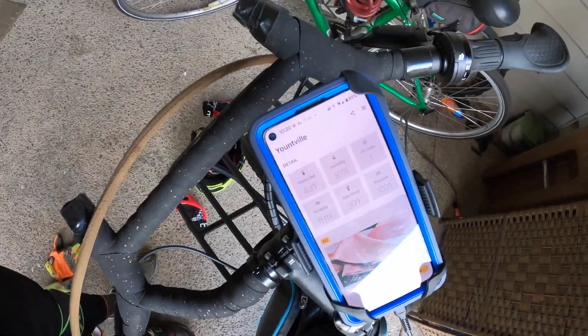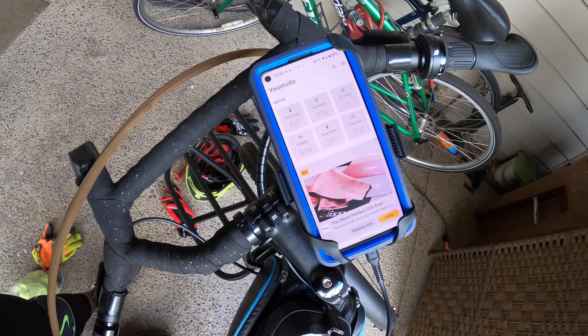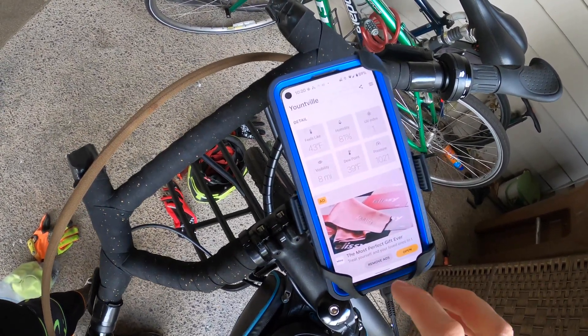We're going to be using a few apps: a power monitor and possibly others to track the charging data.